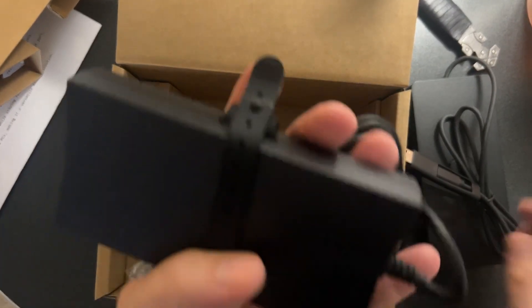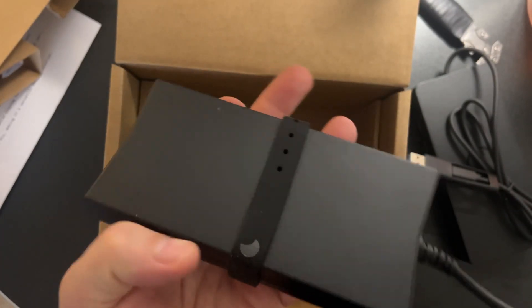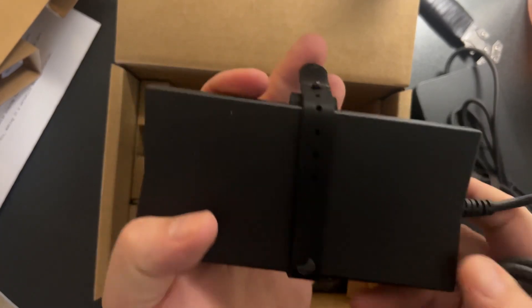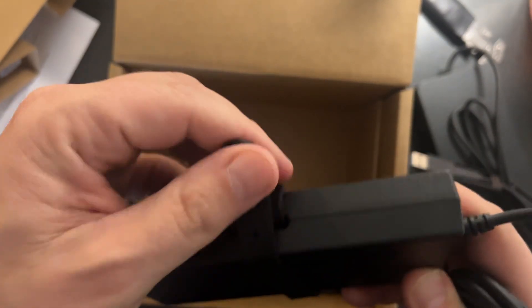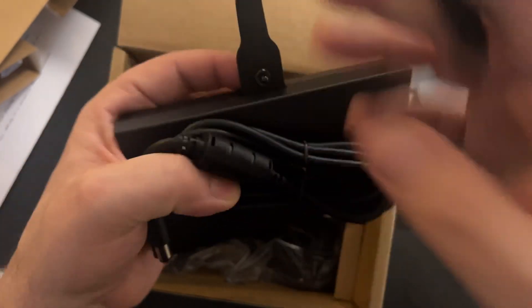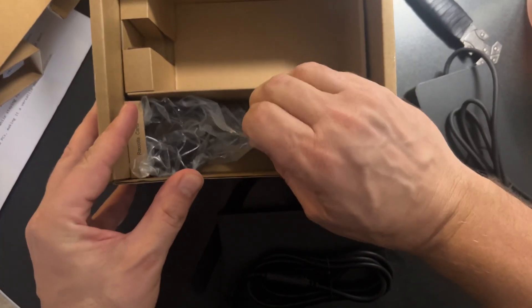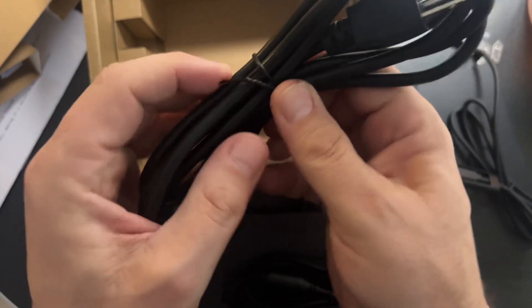Let's get this out of the box. The power brick is almost the same size as the docking station, so from a footprint perspective I don't love that. I was hoping this would be a little bit smaller - I'm trying to streamline cable management on my desk. But it is what it is. We do have a nice wrapper for the cord, so if you want to take it traveling you can wrap it up. Wow, that is a large power brick, presumably because it needs enough capacity to power all the external devices.